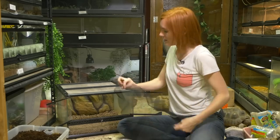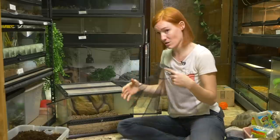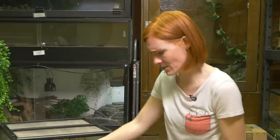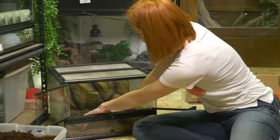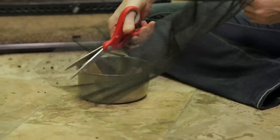Next up I want to put my mesh layer on top. This is going to go above the drainage layer and below the soil so that we're not getting the soil substrate into the water layer at all. And depending on your tank size, you may have to trim this. Because I have the backdrop in there, you can see that I have extra, so I'm just going to go ahead and trim it off.